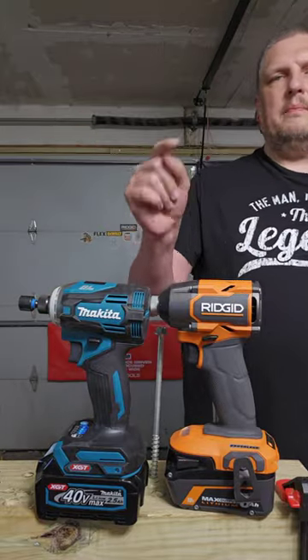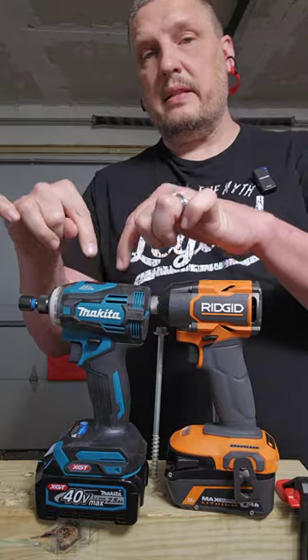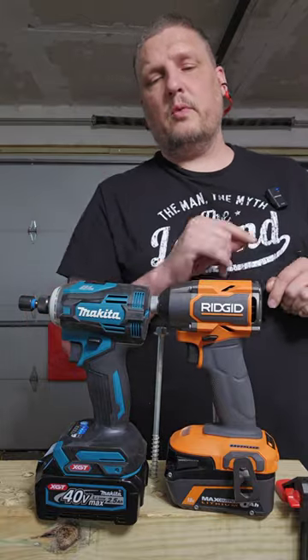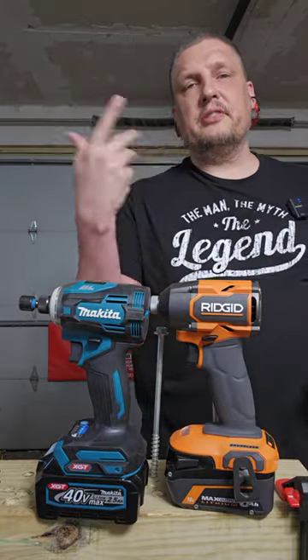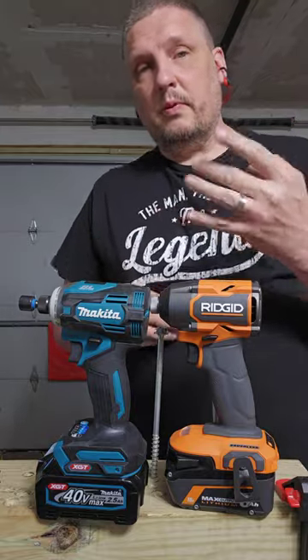Are you paying more for the name Makita than the tool is worth? Well, we're going to look at that, as we think that the Makita XGT 40-volt impact driver is nothing more than a DIY-level tool — by comparing it to the RIDGID 4 mode.